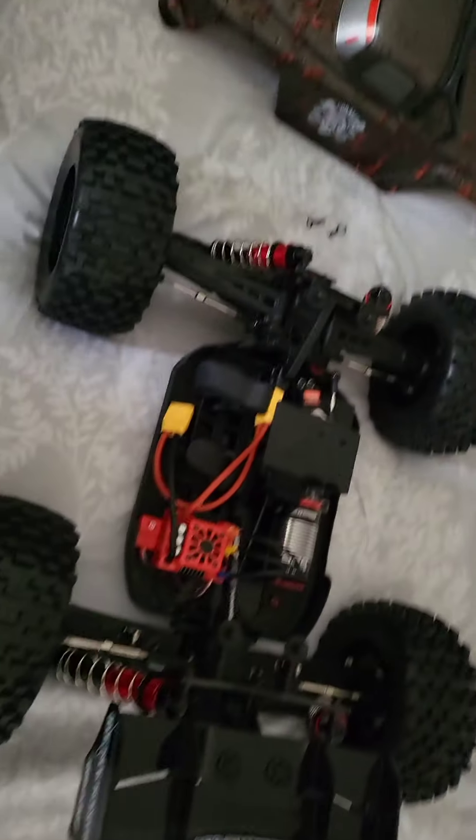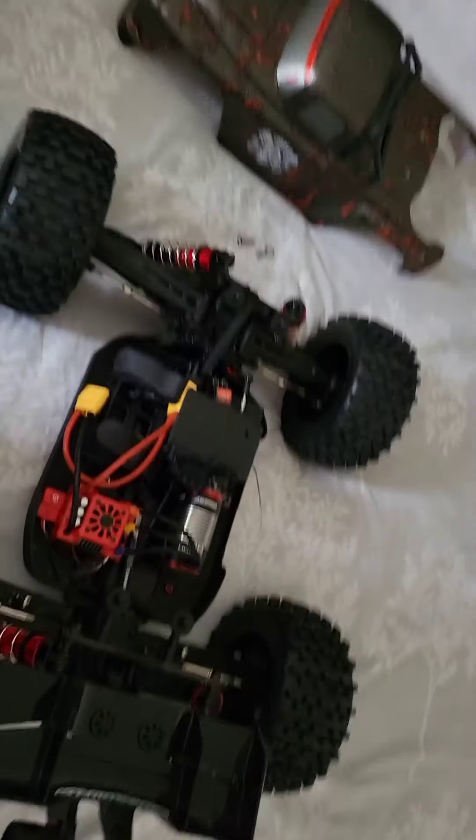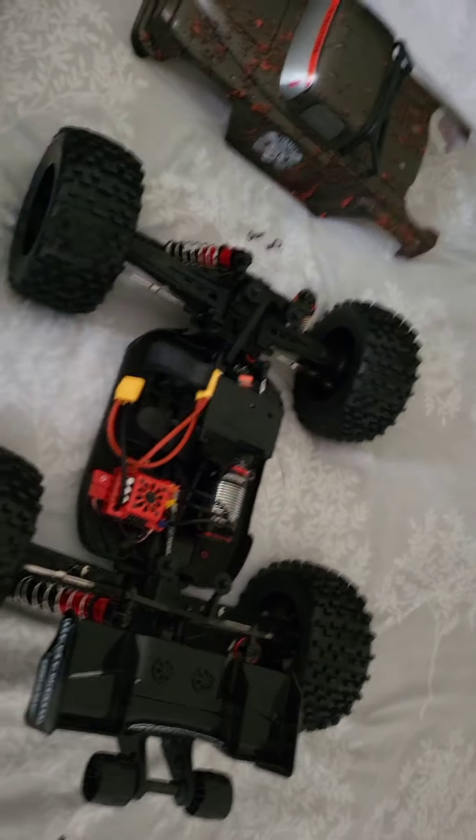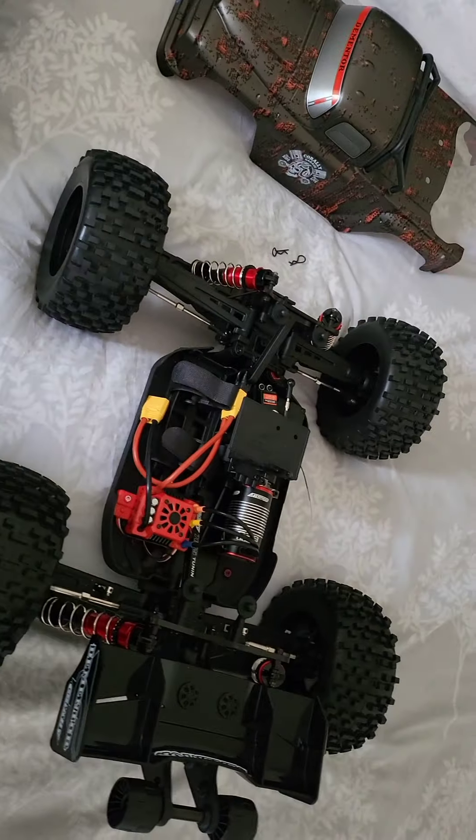There's another unboxing coming in a few days time. Just a quick video anyway — like and subscribe and I'll see you all very soon. Take care, bye!